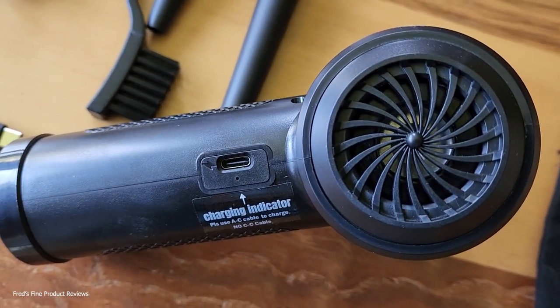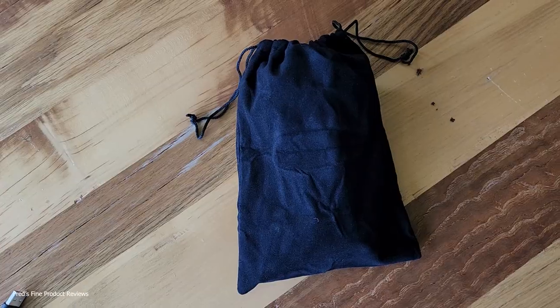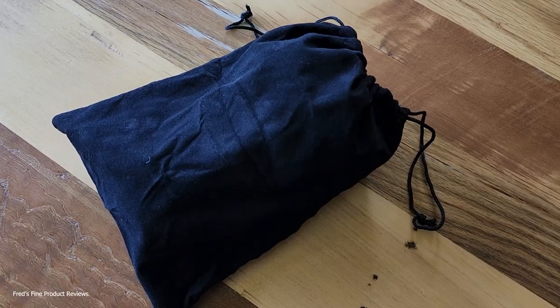It has a charging indicator port, so we're going to charge it up first before we do anything else. It has three speeds. It connects via USB-C, and you can put everything that comes with it right in this bag so you don't lose anything.